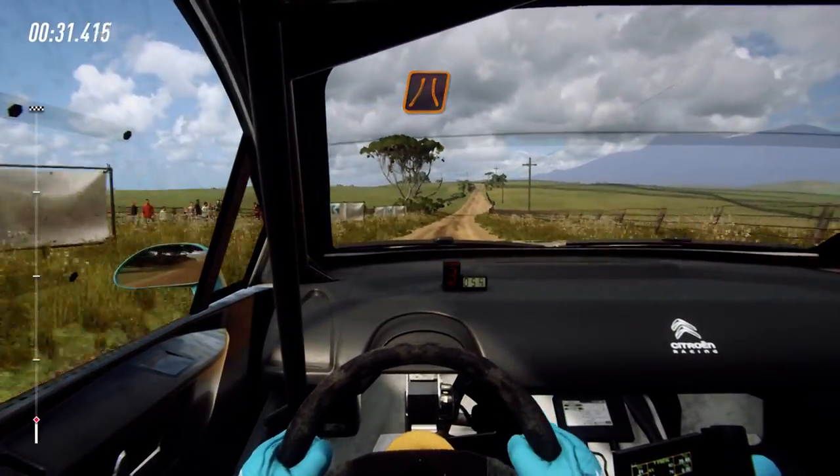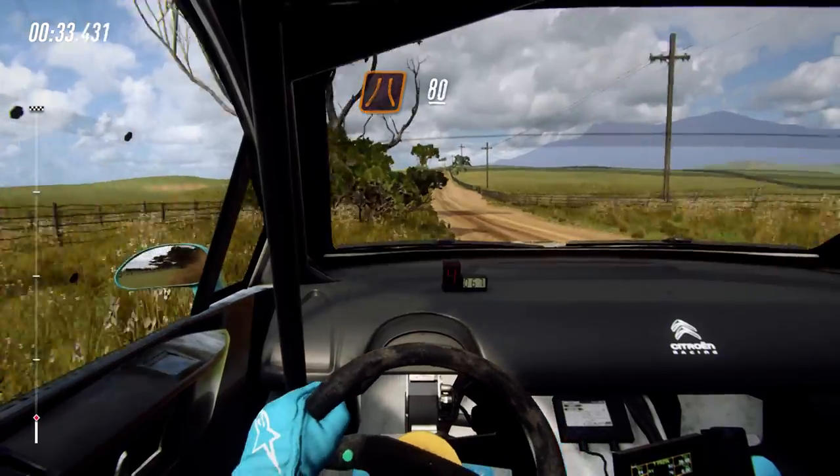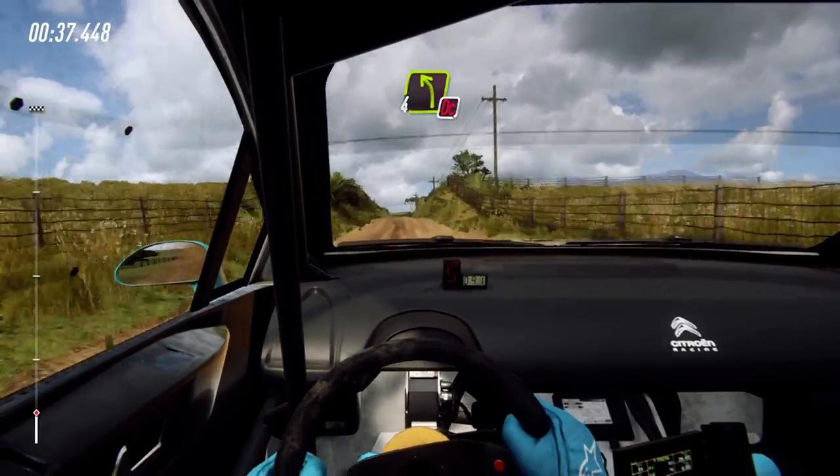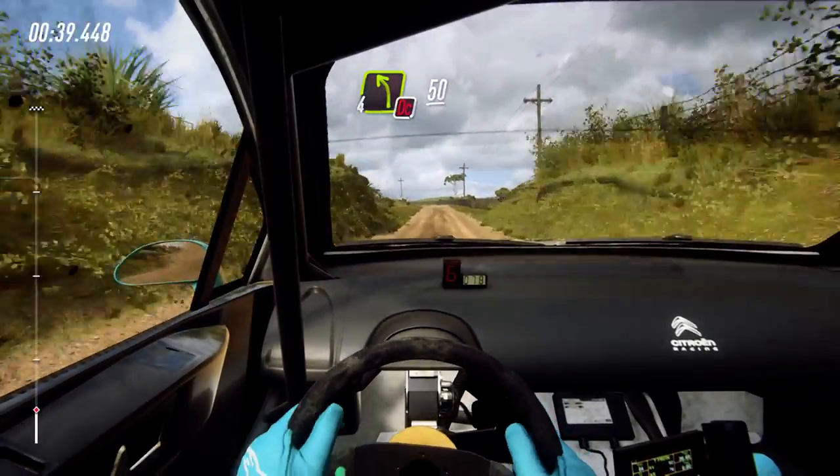Back middle of a narrow crest, 80, 4 left, don't cut, slow 50, turn 1 right.